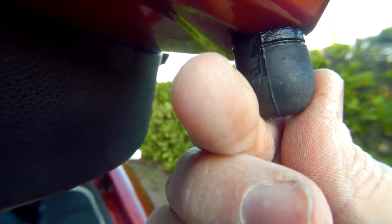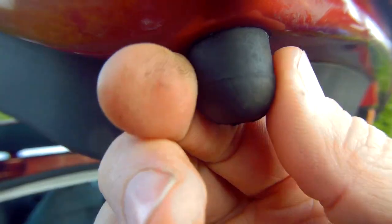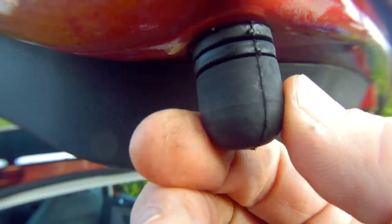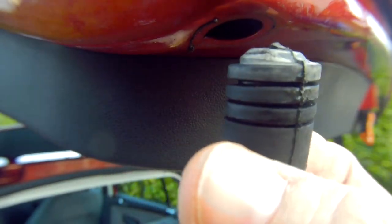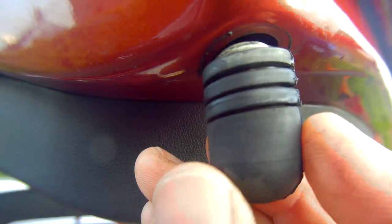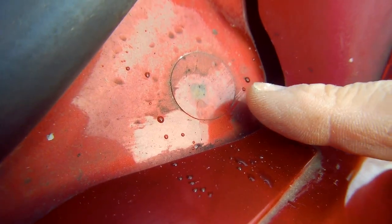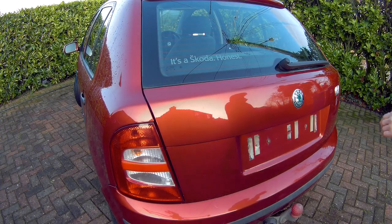Two further rubber bump stops on the bottom of the tailgate can be screwed out to the desired length. If we take it out, you can see just how it works — it's just like a big threaded rubber screw. As we close the tailgate, you can see it just closes down onto the bodywork here. I adjusted these first, and even with them screwed completely out, there's still a bit of knocking noise.